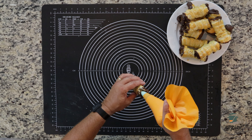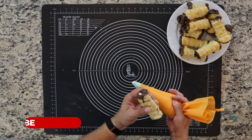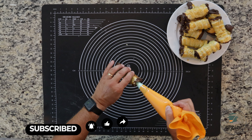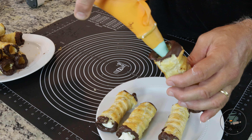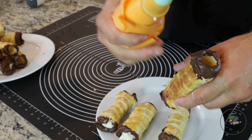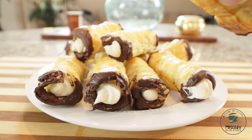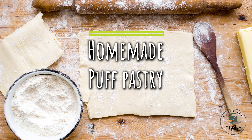Fill each side of the shell to the top. And there you go — beautiful puff pastry cannolis! Now I'm going to show you how to make homemade puff pastry.